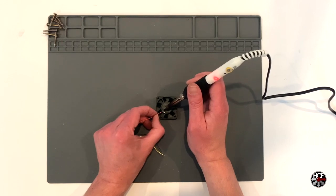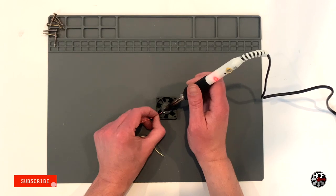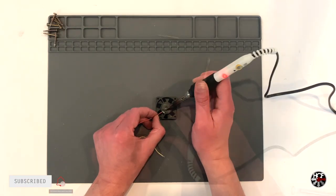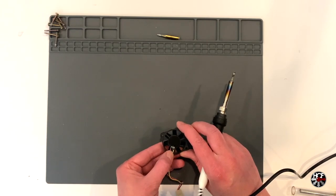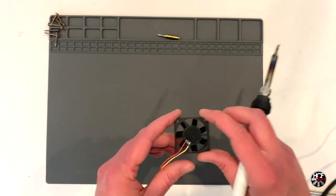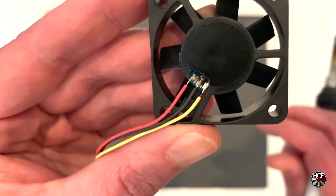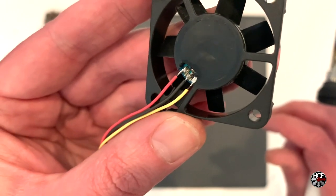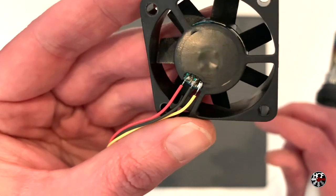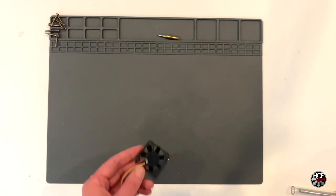Solder each of the three wires to the pads on the new fan, making sure the positive and negative wires are in the right positions — you can reference the second CPU fan just to make sure. The yellow sense wire will obviously be soldered in the remaining open pad. Here's a closer look at one of the new fans with the original fan wires attached. The order the wires go in is positive, negative, and sense. Repeat this process on the second CPU fan and we're ready for installation.